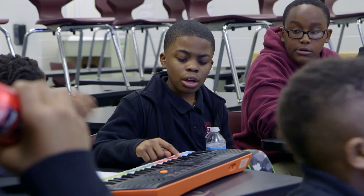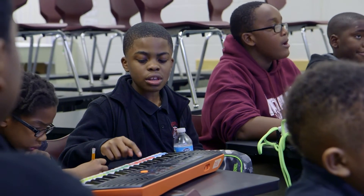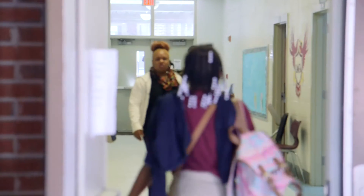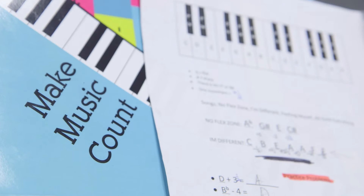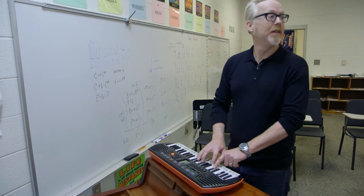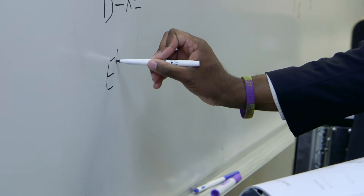How many have you counted so far? I've counted three. D sharp plus a half is E, and E plus a half is F. I've counted four. Make Music Count equates mathematic values to piano keys, and every time a student solves an expression — if it sounds right, that means your math is right.